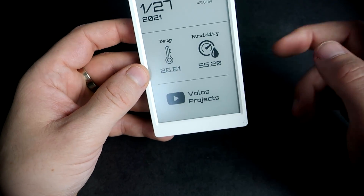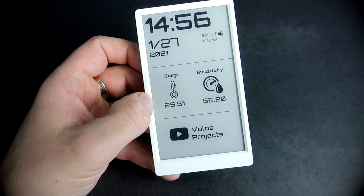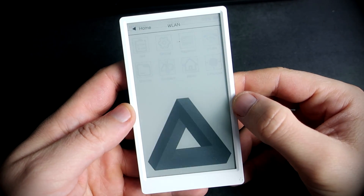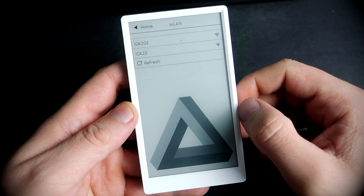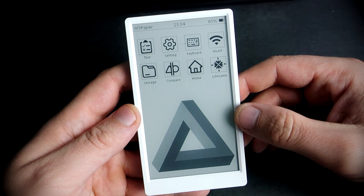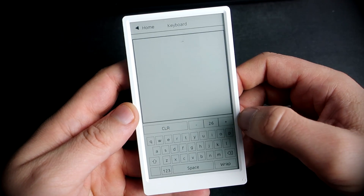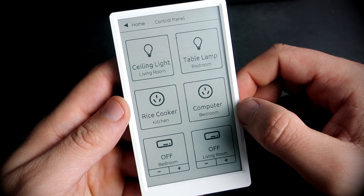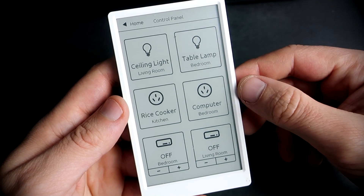Feel free to subscribe to this channel for more similar videos. Here is the factory test sketch, which demonstrates all possibilities of this device. Don't forget this is ESP32 inside, so this device can connect to your Wi-Fi and it has Bluetooth support. Thank you for your time, I hope you like this video. Enjoy the rest of the video and I will see you next week. Thank you and goodbye.